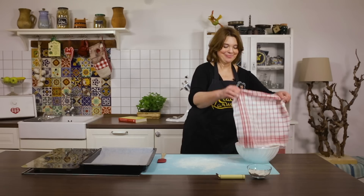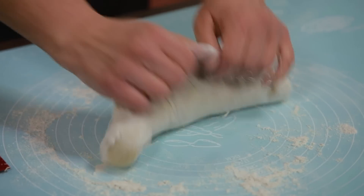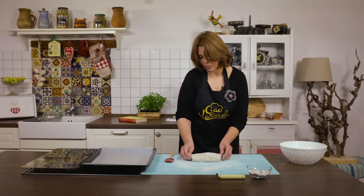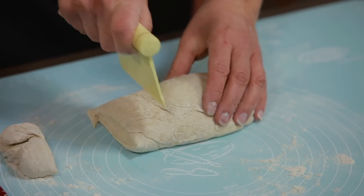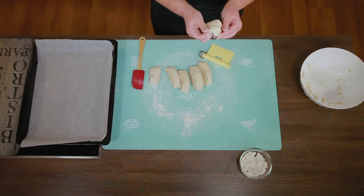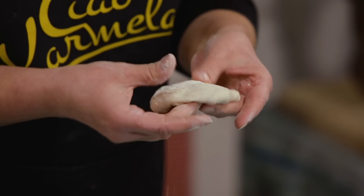Naraslo nam je tijesto. Sada ćemo ga još kratko premijesiti i oblikovati lepinje. Oblikovat ćemo ga u valjak, rezat ćemo komade, otprilike centimetar široke, i svaku ćemo onda oblikovati u kuglu. A onda tu kuglu pobrašnjenim prstima oblikovati u lepinju.